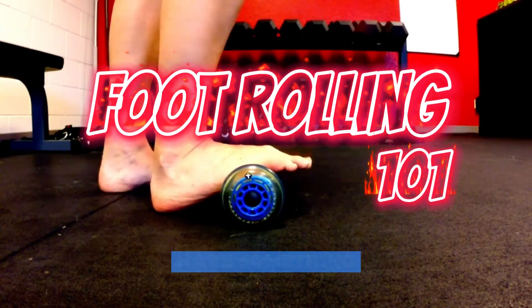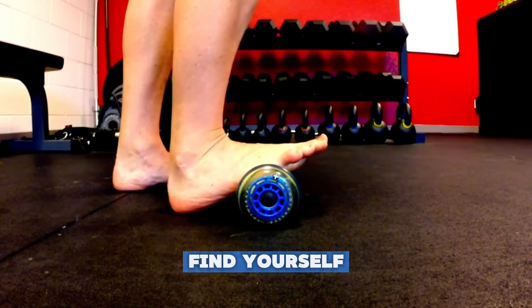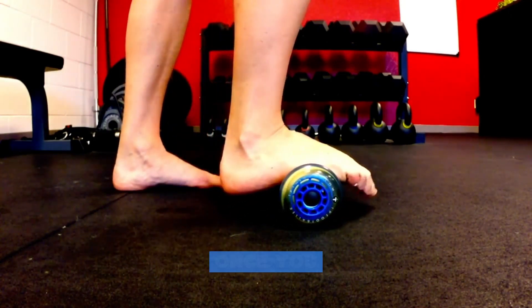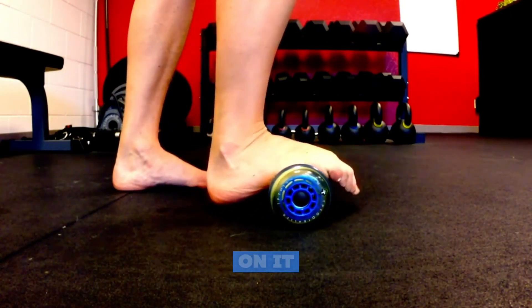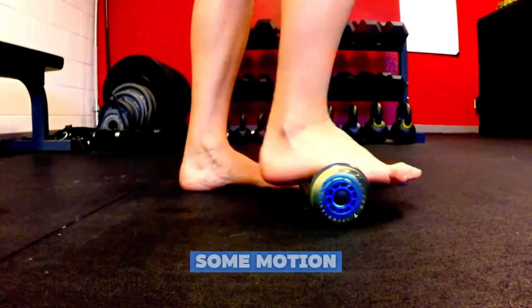First things first, please make sure you have something to hold on to if you're not feeling very stable today. Find yourself some tender spots. Once you find a tender spot, you want to hang out on it a little bit. Once you hang out a little bit, then you start adding some motion.